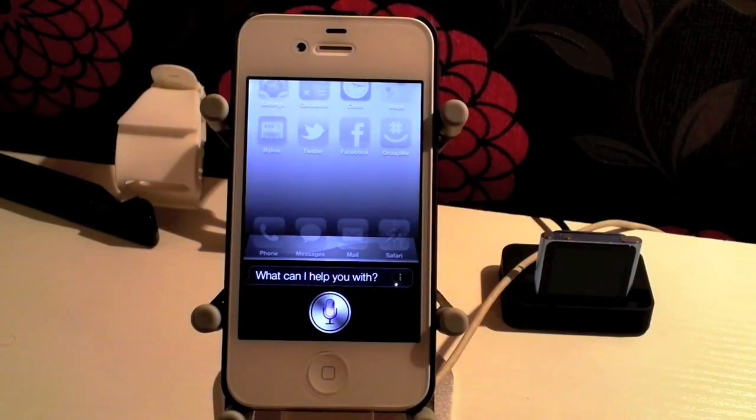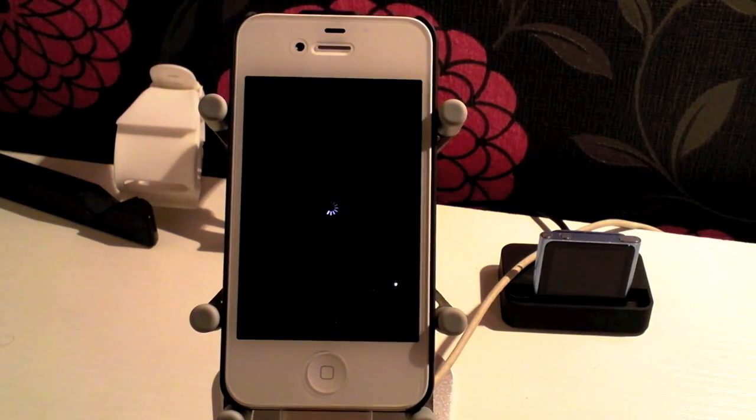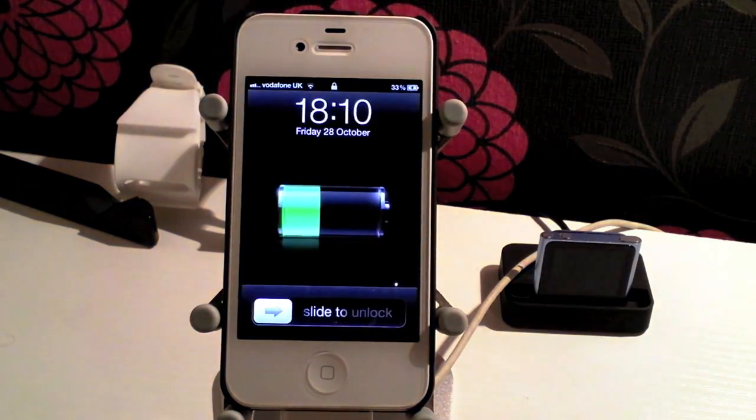Restart. And as you can see it resprings the springboard. So Siri does have some core functionality built into it.